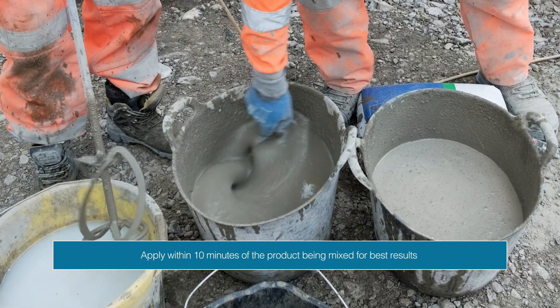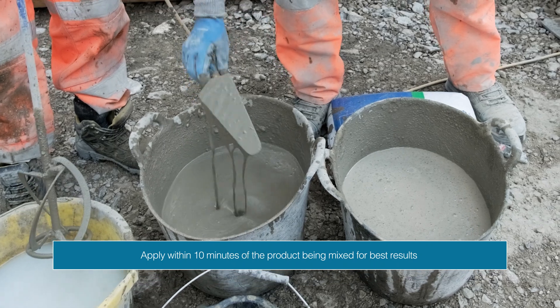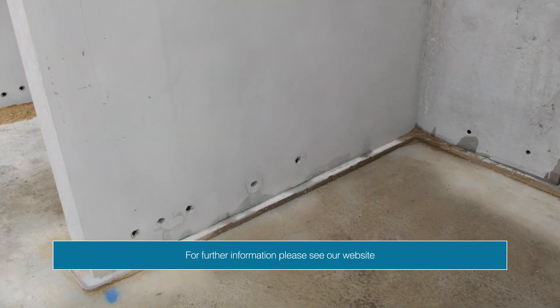We'd recommend applying within ten minutes of the product being mixed. For further information, please see our website.